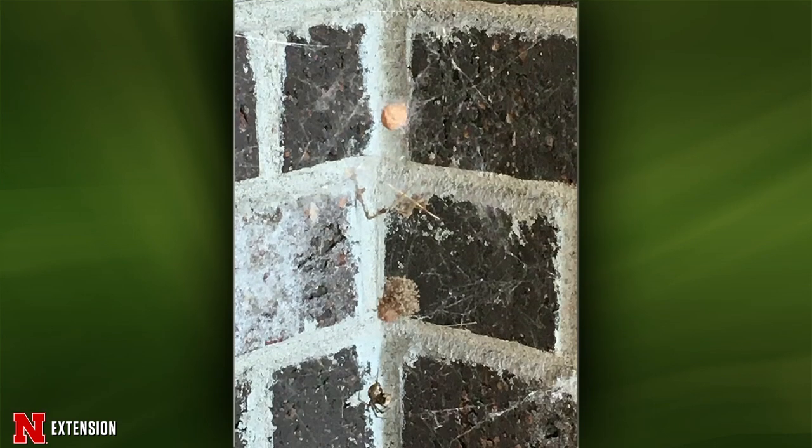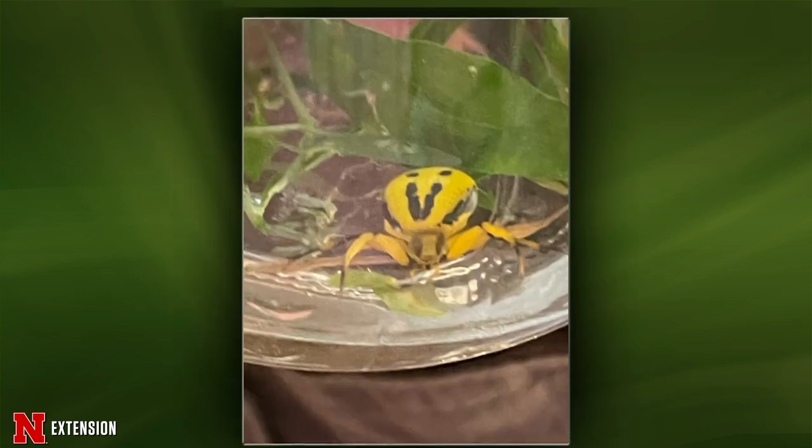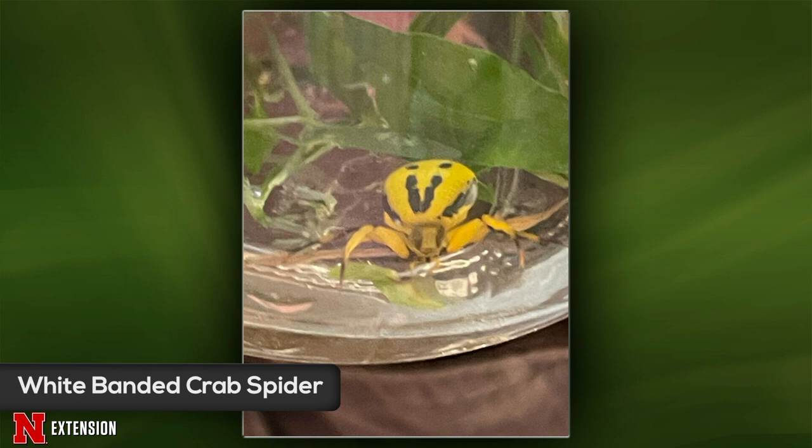From Omaha, a viewer asks about a spider and tiny round objects clustered together on an egg case. Wayne identifies it as one of either the cobweb or weaver spiders — tough to tell from the picture. The egg sac is hatching and those little spiderlings are hanging out. From Loup City, a white-banded crab spider is identified. The coloration ranges from yellow to white with variable dark bands. You can tell it by a little swooping white to yellow mustache marking right on a ridge line under the eyes. Crab spiders are equal opportunity hunters at flowers and can get your pollinators too.